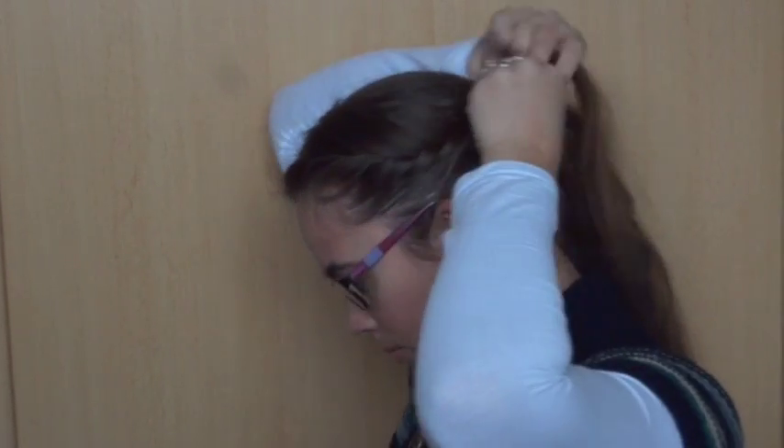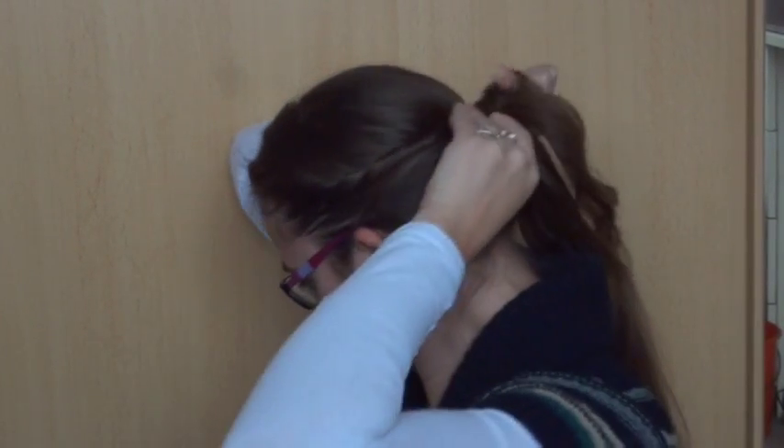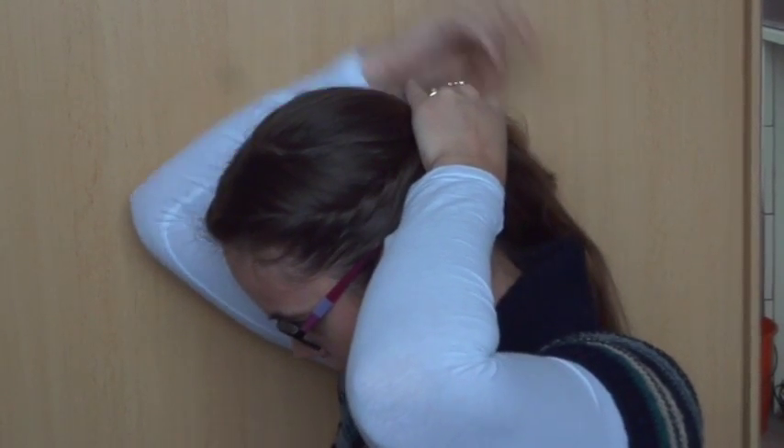Now do the same thing on the other side. Grab a small section of hair, twist this towards you and add some hair until you have no more hair to add. Then keep twisting till you reach the ponytail. Secure the twist with an elastic.